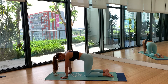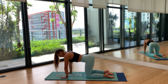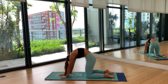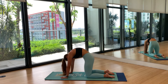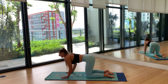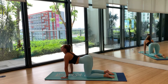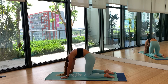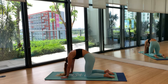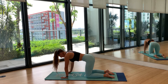Bring it back to neutral. We're going to do a few rounds of cat-cow — a nice spine stretch that feels really good. On your inhale, drop your belly and gaze goes to the sky — that's your cow pose. On your exhale, round your spine into cat pose, pushing through to get into every nook and cranny you can. Practice moving with your breath — inhale drop the belly, exhale round. Do a few rounds on your own, then inhale back to neutral spine.